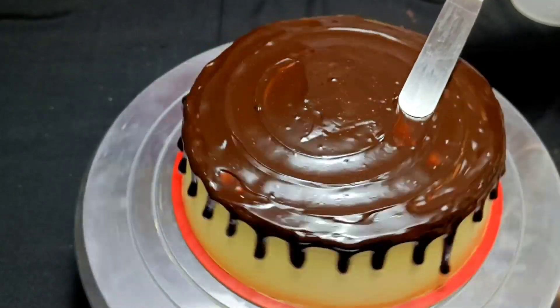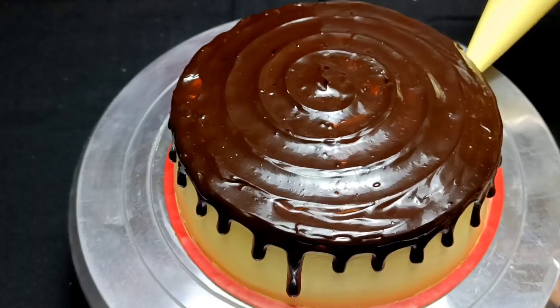Next, I am making a palette knife design with a round-round pattern. This design looks very beautiful.